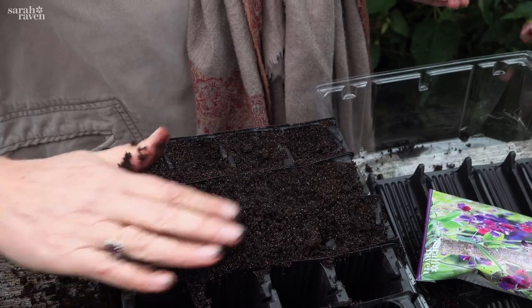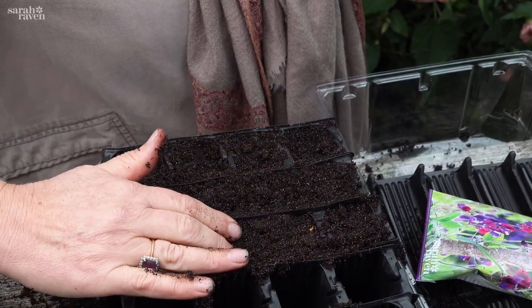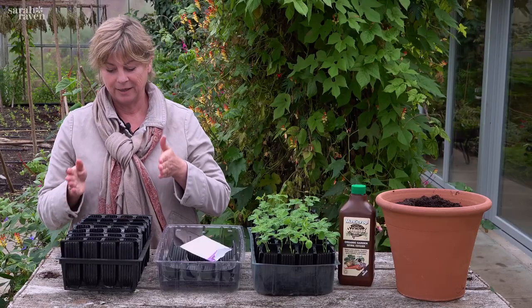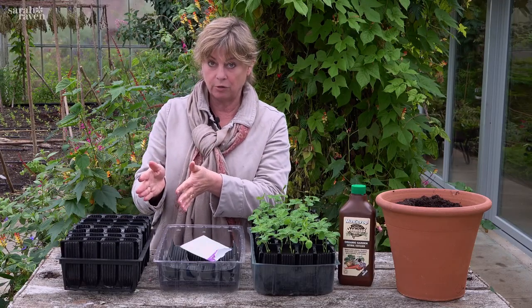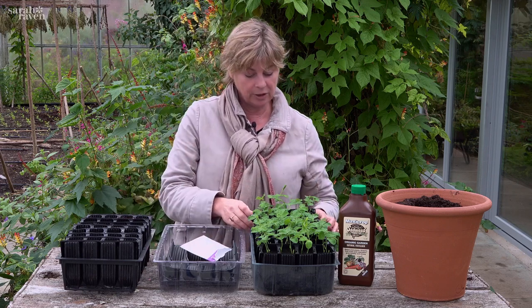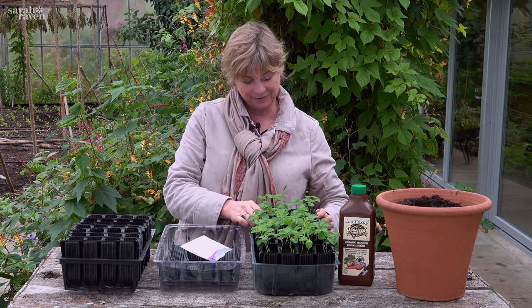I'll put these somewhere with basal heat ideally, though it's not absolutely essential. These will germinate in about 10 days. In winter, leave them to grow on for about three weeks after that until you get to the three-leaf stage.